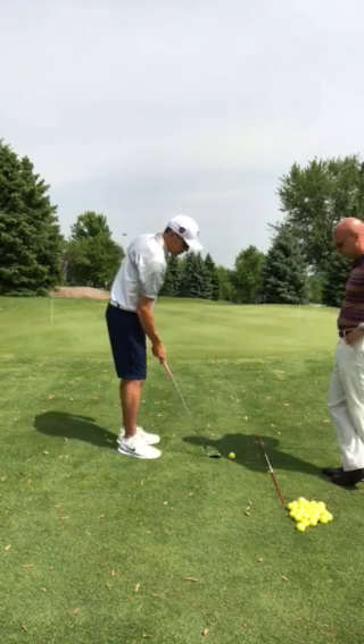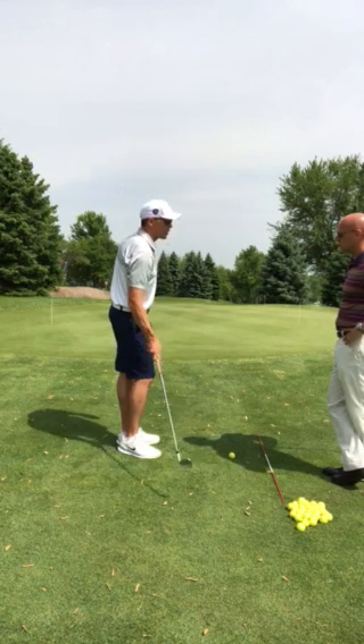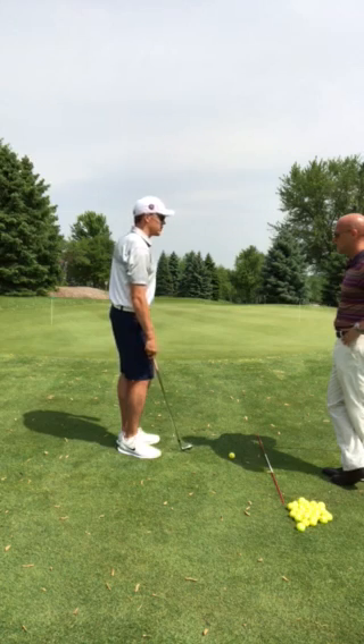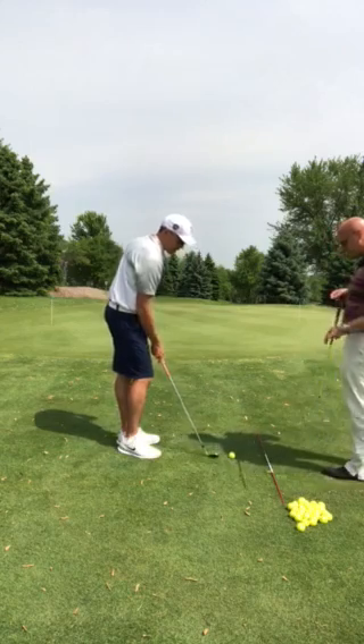I'm just more comfortable hitting a 50 degree. I'd rather hit a 50 degree than a 58, because if I have to hit a 58, I feel like I have more chance of maybe hitting it fat.